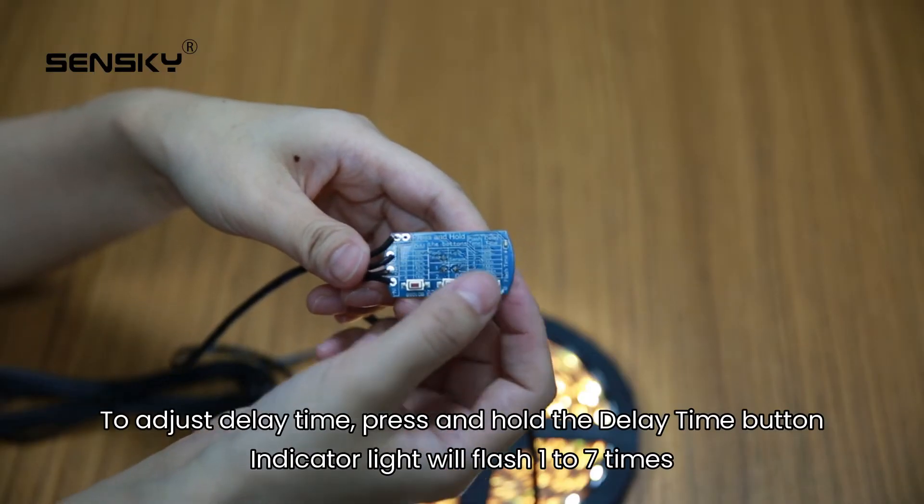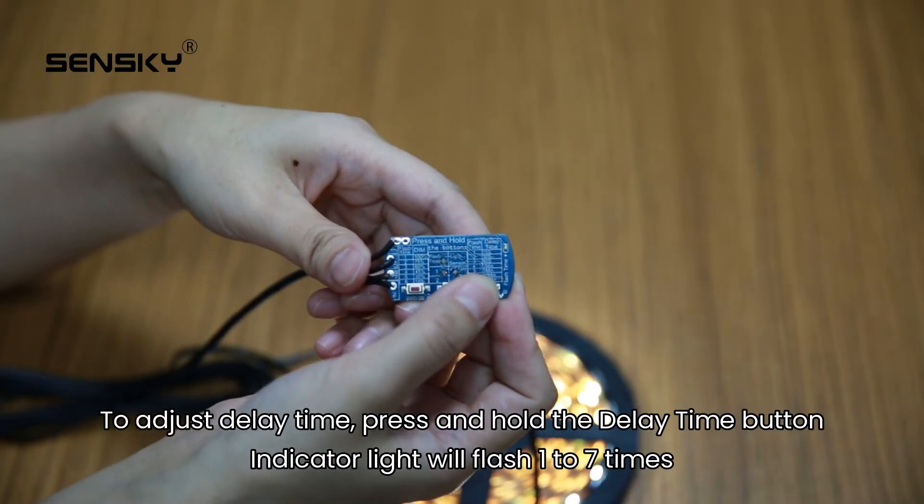To adjust delay time, press and hold the delay time button. The indicator light will flash 1 to 7 times.